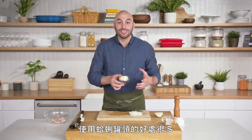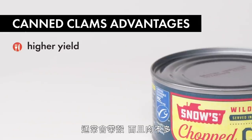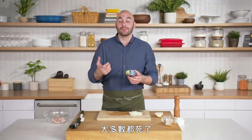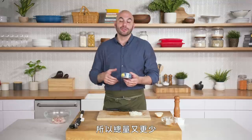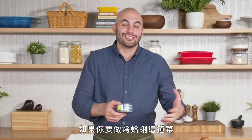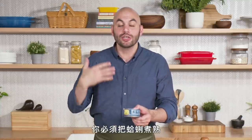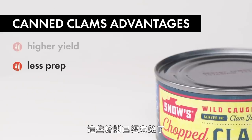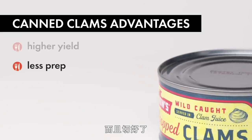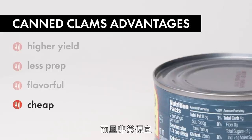There are a lot of advantages to using canned clams. When you buy fresh clams at the supermarket, they come in the shell and don't yield much. Often many of them are dead — you'd have to check, and if they are dead you shouldn't cook them, so your yield goes down. Then if you're making Clams Casino, you need to cook the clams, let them cool, open them, remove the cooked clam, and put it back in the shell. These canned clams have already been cooked and chopped — they're already processed and ready to go, sitting in clam juice. They tend to be extremely flavorful and very cheap as well.